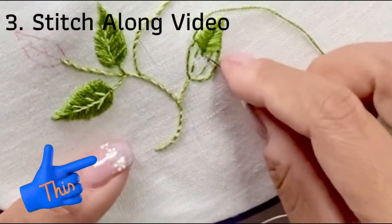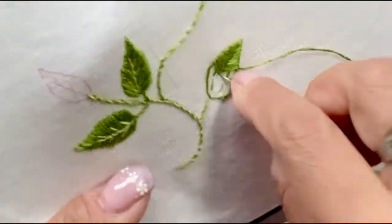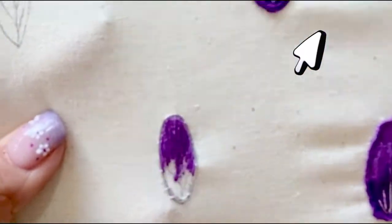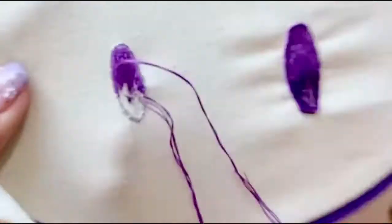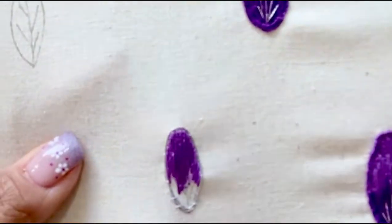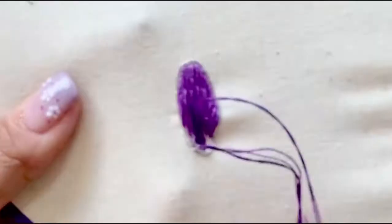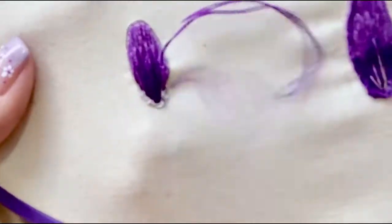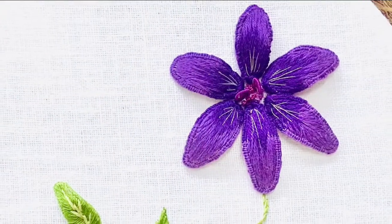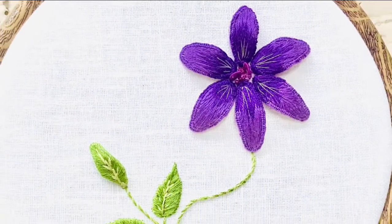Here's a sneak peek at my stitch along video that you can watch by clicking on the link above. No embroidery kit review is complete without actually testing out the kit, and so that's what I do in my stitch along video. You can watch those to figure out if you would like to buy this kit. If you already have the kit, you can watch my stitch along video and I'll be a stitch buddy while you stitch this beautiful stumpwork design.